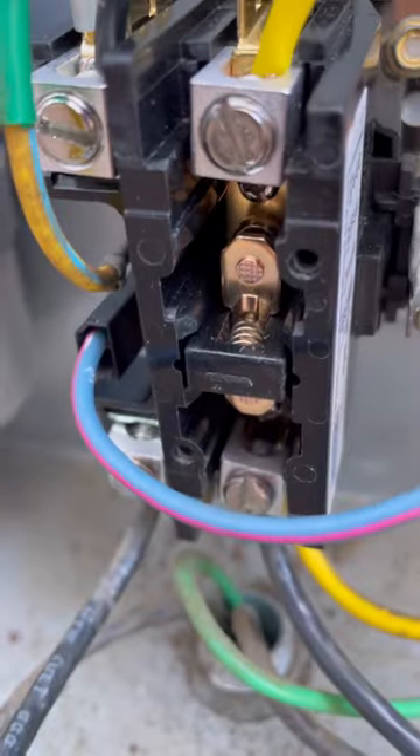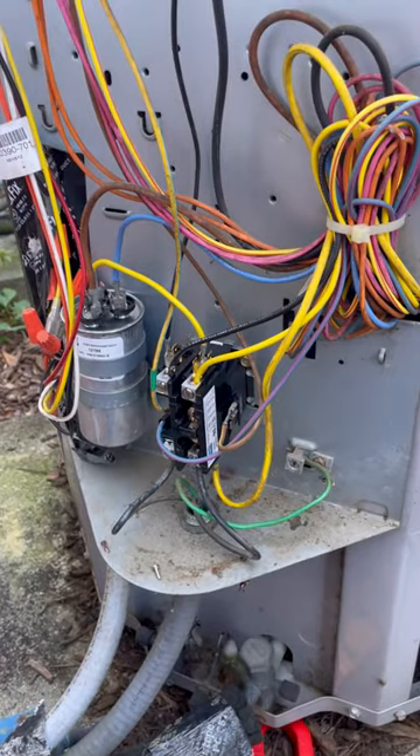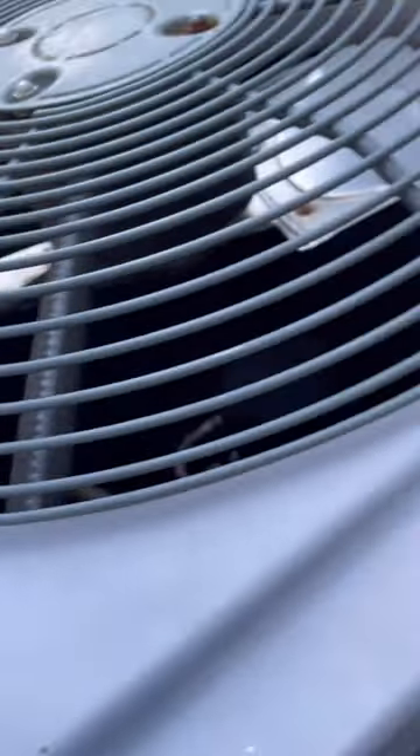Just a reminder, there's a wiring diagram in all these outdoor units. Most are readable, some are not. The thing's free of charge — use it. Double check your wiring when you're replacing a contactor to ensure that the condenser fan motor is not running 24 hours a day because you crossed up some wires.